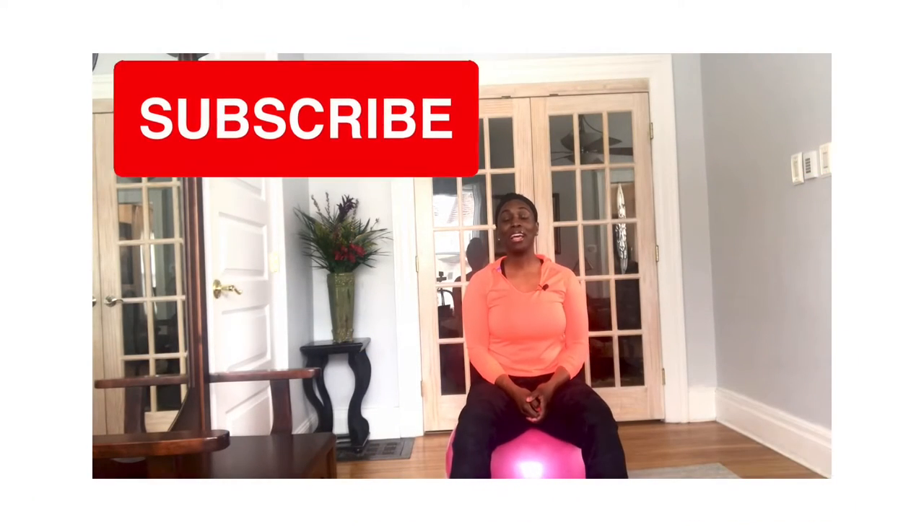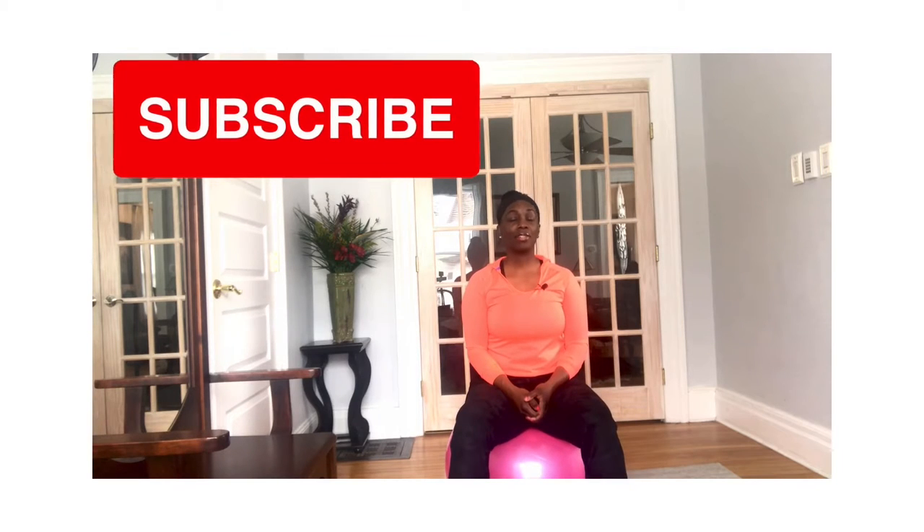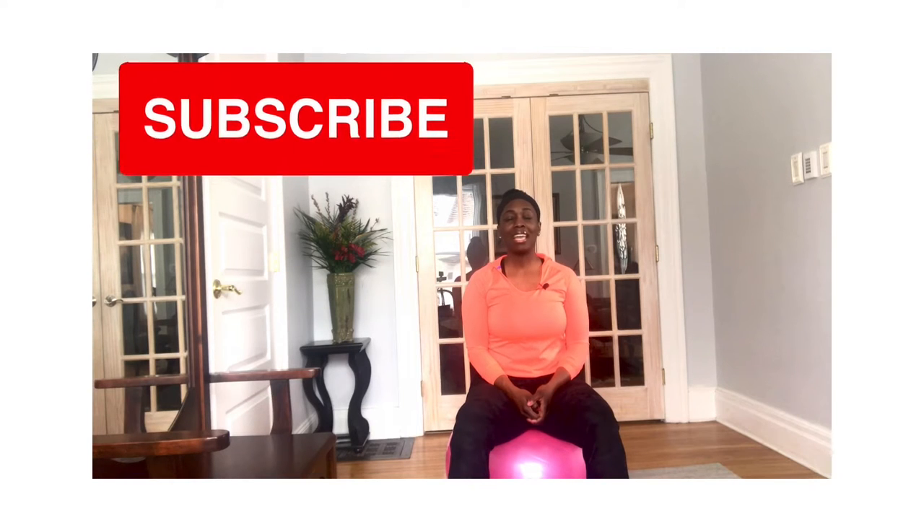Before we get started, I just want to pray. Father, I thank you for keeping and supplying all the needs of those who are watching. Your word says that you forgive all our sins and heal all our diseases, so I thank you for healing all dis-ease and discomfort in all the bodies listening. In the name of Jesus, amen and amen.